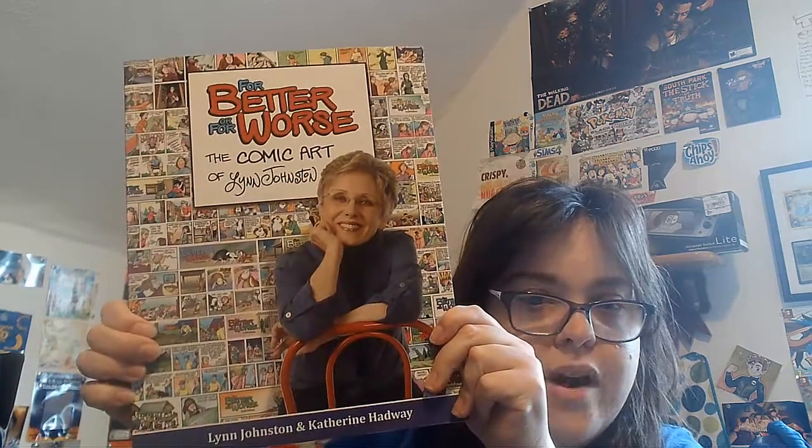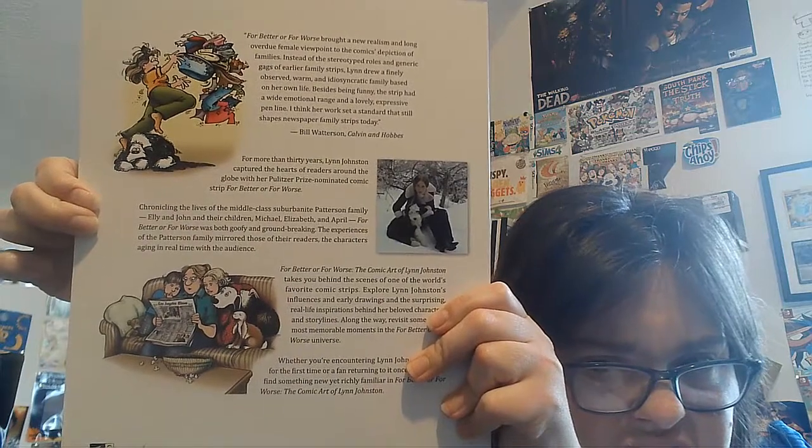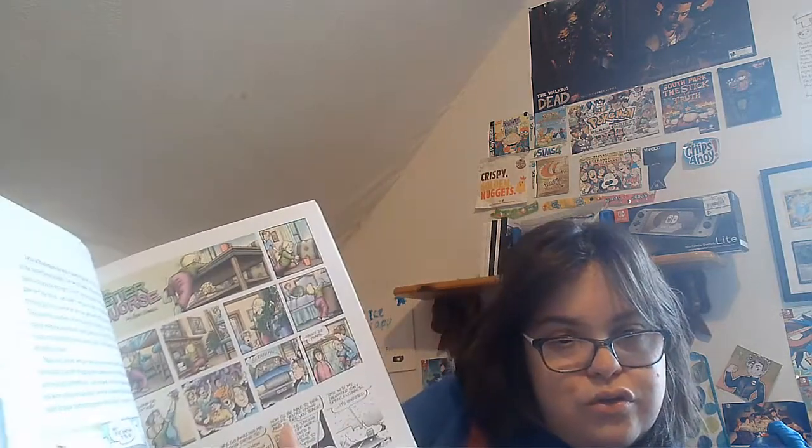Here it is. It is, for better or for worse, the Comic Art of Lynn Johnson. This pretty much is showing different bits of comics and art — different stories and art. That is really cool.